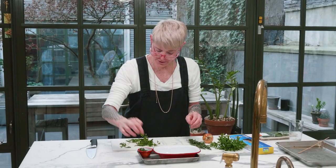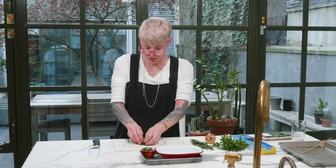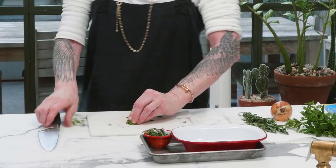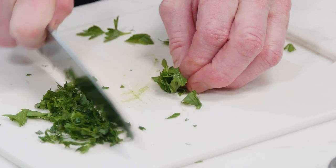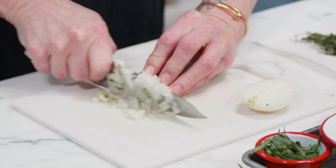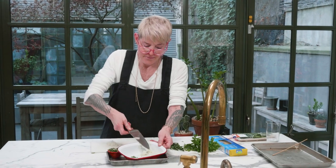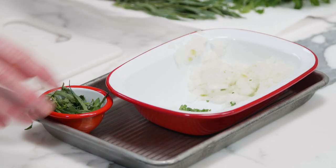I'm going to leave the tarragon whole because I want it to beautifully perfume the sauce. The parsley has been cleaned and dried. I roll it into a cigar, fold it, and turn it like this — this is how you chiffonade. We're going to throw this in right before service. This onion is from my garden — just little cubes of onion. Basically you're going to fry off some onion and garlic, if you can stomach garlic.